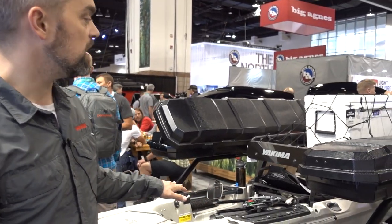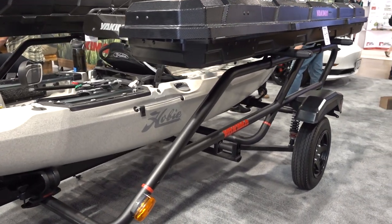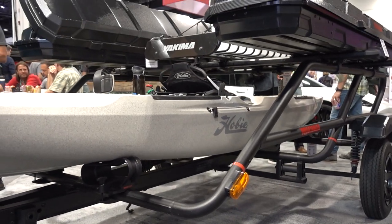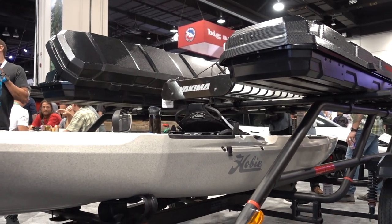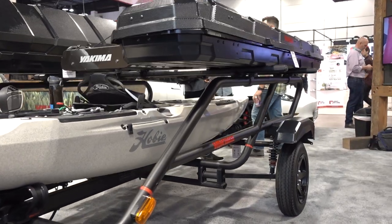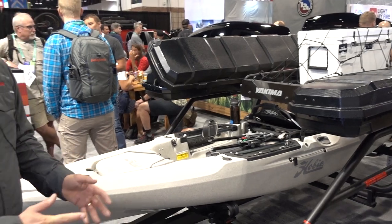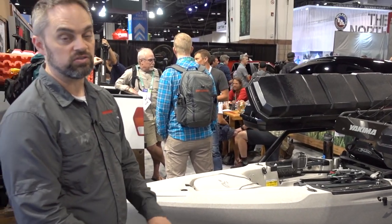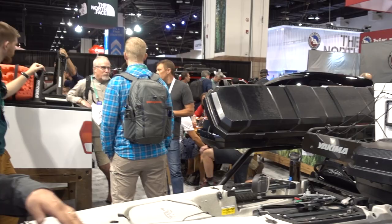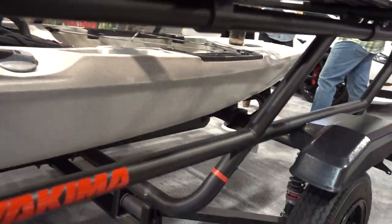The Easy Rider is a two-level trailer that allows you to carry kayaks on the lower level and kayaks or other gear on the top level. The kayak trailer is rated to 500 pounds and is very versatile and heavy duty. It has a new suspension system so it's very easy to pull behind any vehicle, lightweight and easy to move around.